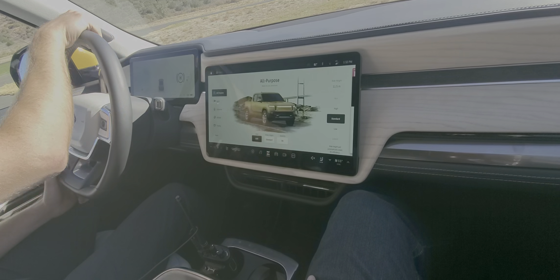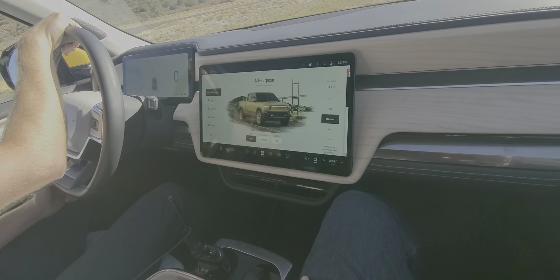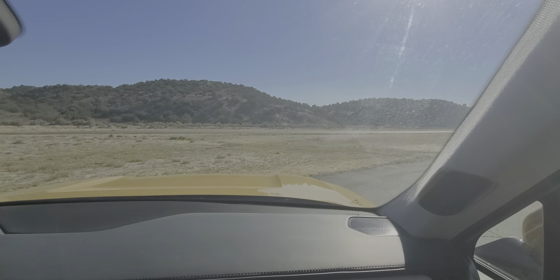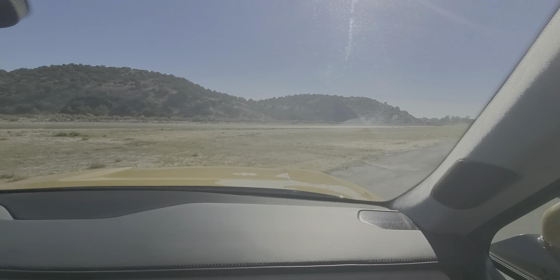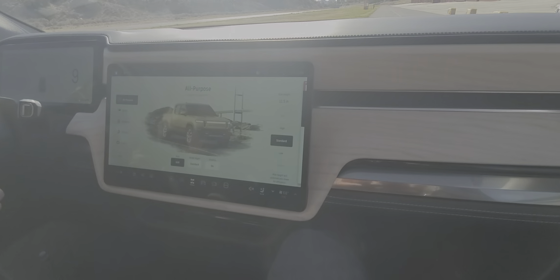Go ahead and get in the line. We're just going to go through a brief course, kind of just to see how the vehicle moves and handles, and the different suspension settings that pertain to the course we have here.